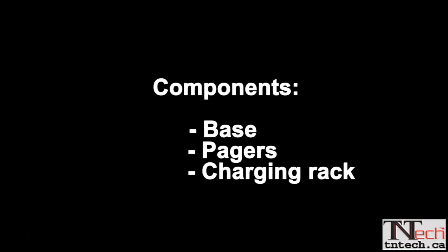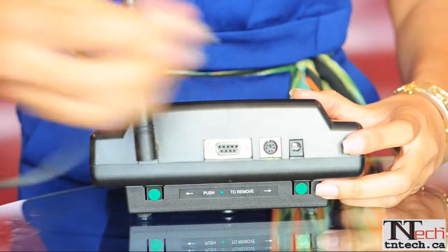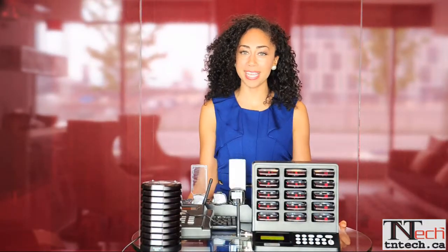There are three components to our system: the base station, the charging rack, and our pagers. Simply plug the transmitter and the charging rack into any standard wall outlet. Once the pagers are fully charged, which should take about two hours, you are ready to begin using it.